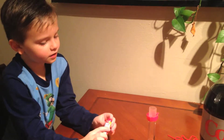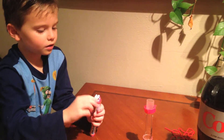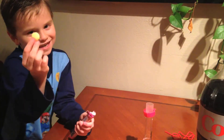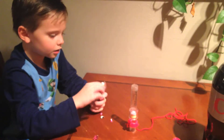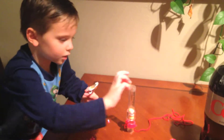First, you need to open the Mentos, and then you put them in the geyser tube. I'll go ahead and just open this. These are different kinds of Mentos — pink, yellow, orange.